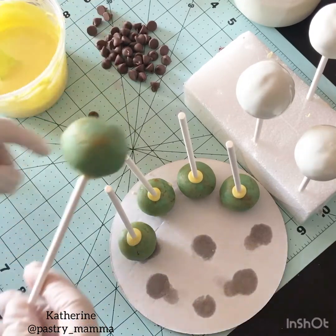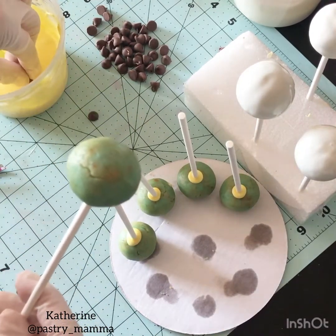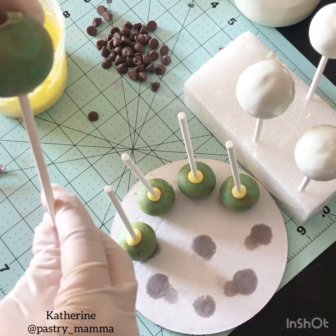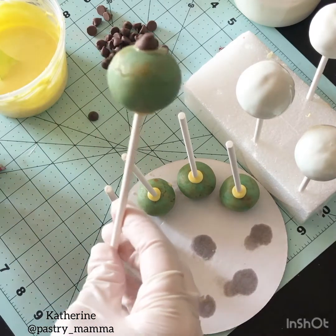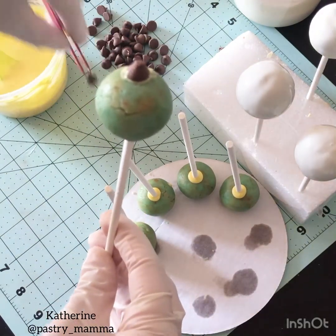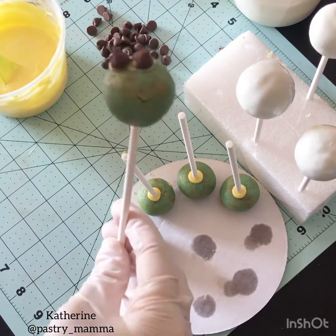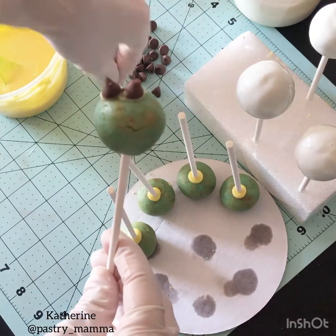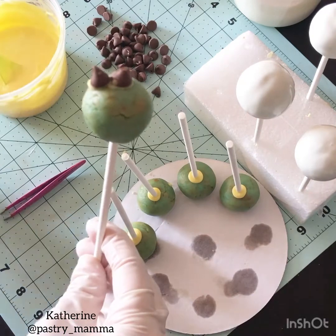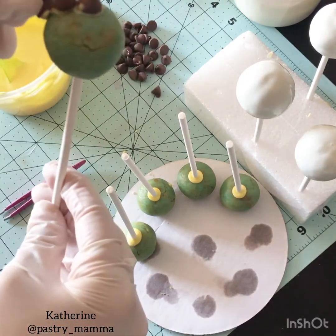For the sun cake pops, we need to add the rays of the sun. Using your chocolate chips, dip the flat end of each chocolate chip into your yellow chocolate and stick them onto your cake balls. You can use your hands or tweezers — whichever you're more comfortable with. After sticking your chocolate chips onto the cake balls, place them straight up and down into your foam board or egg carton to let them set before dipping.